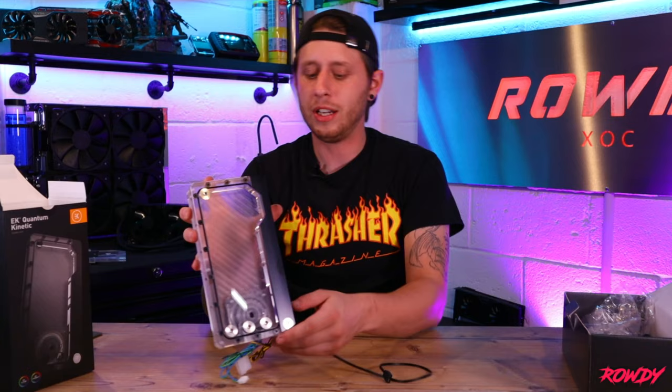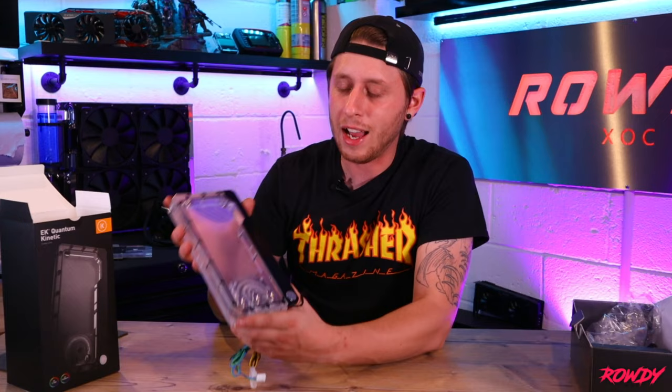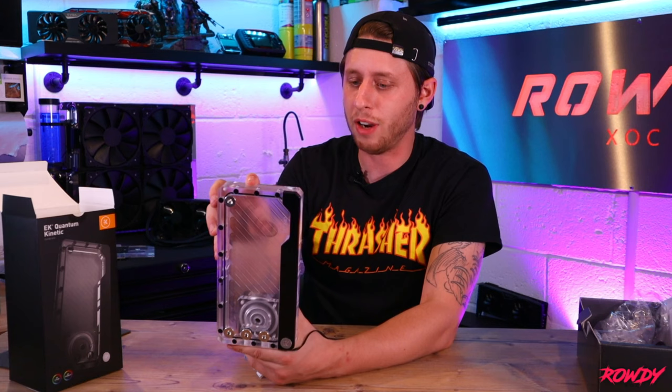The reservoir is as you see — you've got various different ports. We've got one at the top, three along the bottom, and then a further two right at the very bottom. Overall quality — in hand it's very sturdy, it just feels like one big chunk of acrylic, but it's very thick and very well machined as you'd expect from EK. The pump pretty much just sits on the back of the reservoir like so.